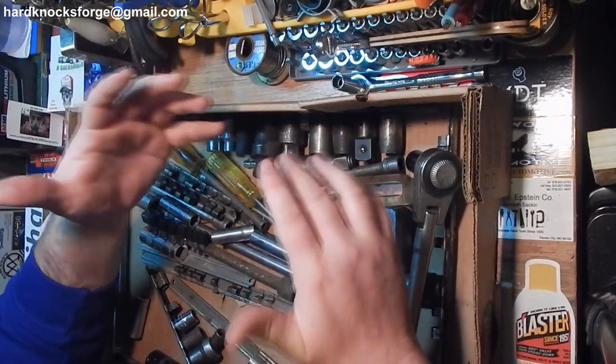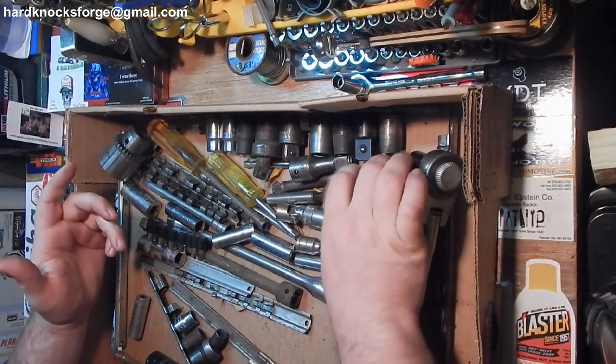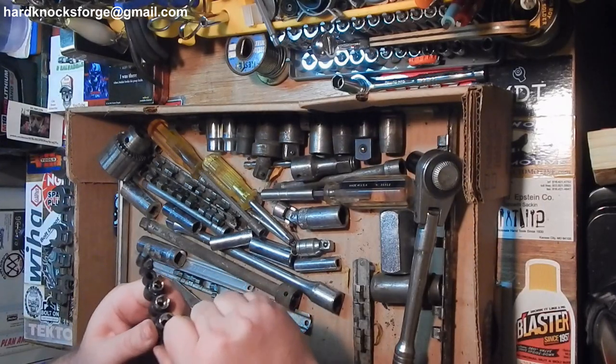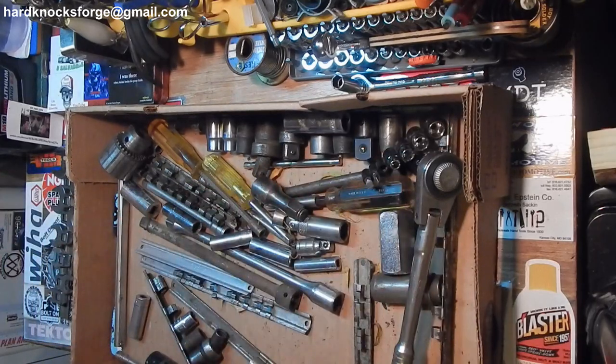He did have some crap — this right here has got to be junk; it doesn't even say China on it. Let's get to another box.